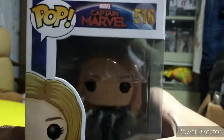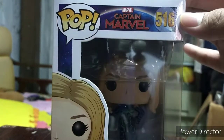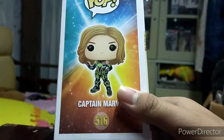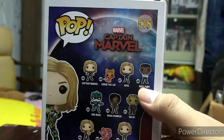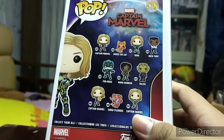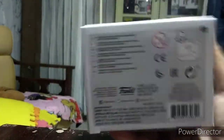Let's review the box. On the front there's the Captain Marvel picture, the neon suit, and the Captain Marvel logo. It says Pop 516. On the back it says Captain Marvel and you can collect them all. I have this one, plus Thor and Nick Fury. It says 'collect them all' - Marvel Avengers.